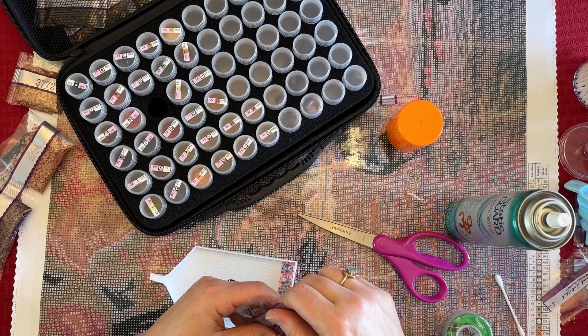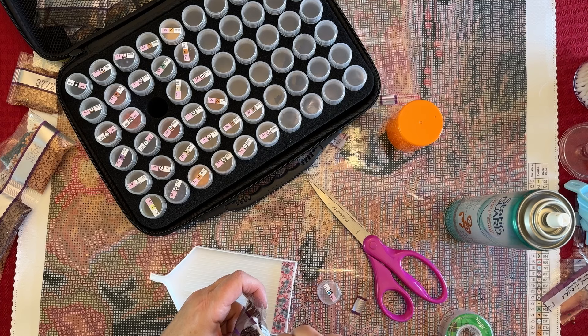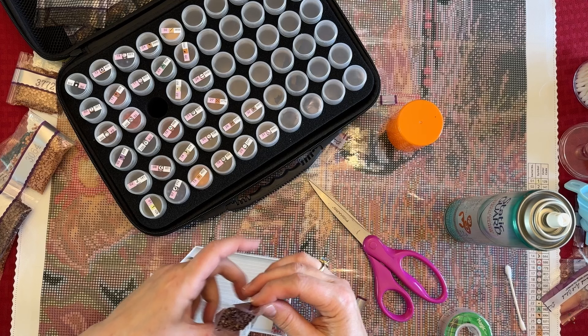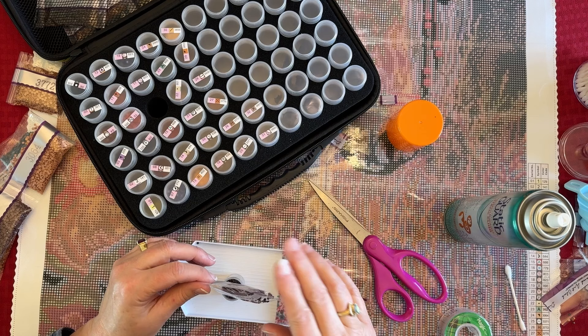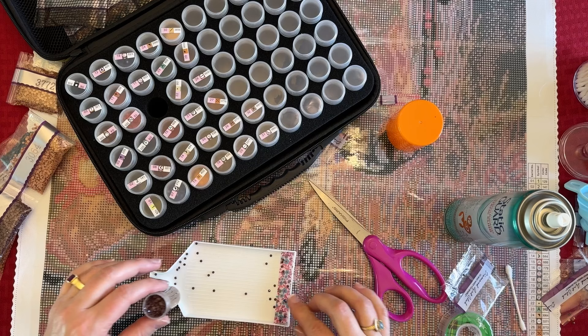We have an Irish pub here in town with a nice restaurant, and their corned beef and cabbage is delicious. I bet they'll be very busy tonight. I'm still getting static out of these drills — lots of static again.